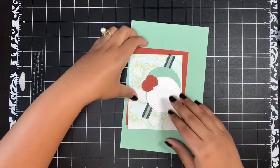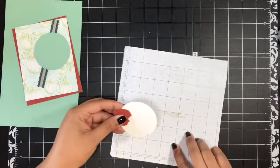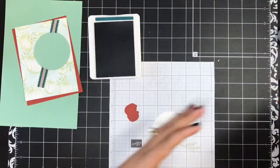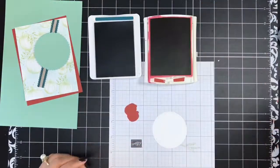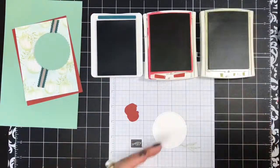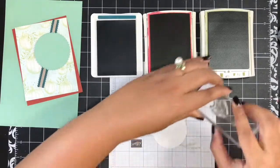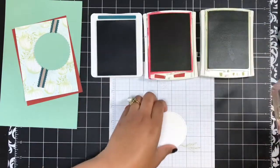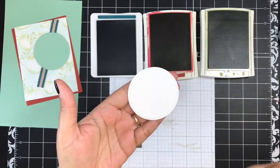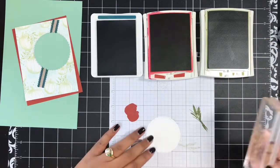I've got all my supplies here for the first card, so let's get our stamping done. I'm bringing in some scratch paper. I've got Pretty Peacock ink, Cajun Craze, and Pear Pizzazz — these are the three colors featured throughout the kit. I'm going to start by stamping this little wheat image in Pear Pizzazz on this die cut piece of Whisper White, which I die cut using the Stitched Shapes dies. It's got that beautiful stitched edge. I'm just going to ink this up in Pear Pizzazz and stamp off one time.